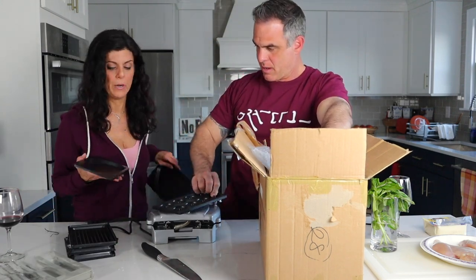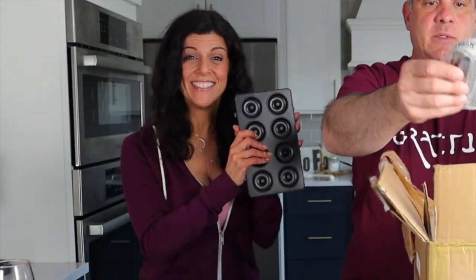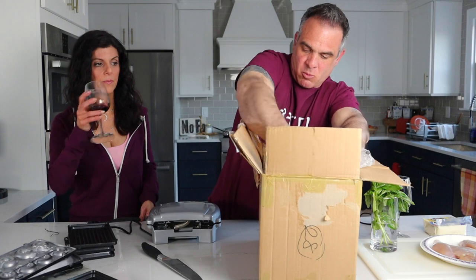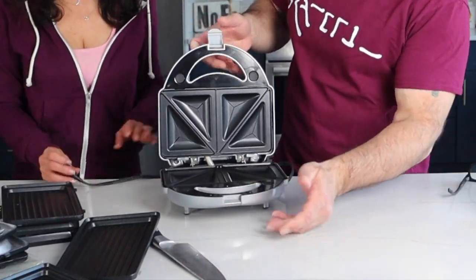This looks like a panini press. These are the donut plates — I want a natural donut, I want a mini donut. A couple more in here. I don't know what this one does. So this is what the inside of this thing looks like.